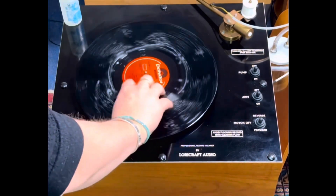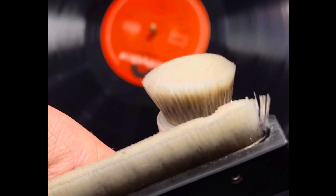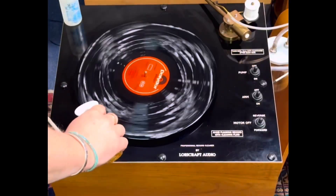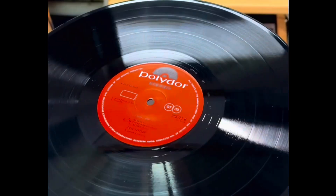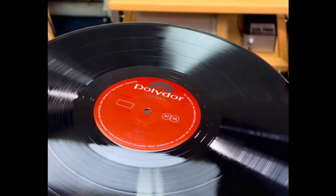The other strong point of the Lauricraft is the vacuum method, where it follows the groove all the way from run-out to run-in, and in that sense it completely dries the record very fast.